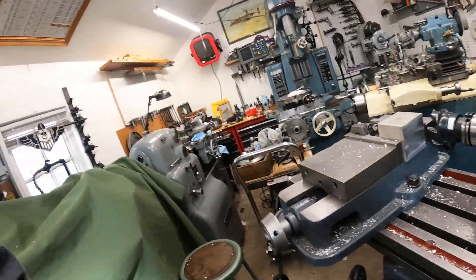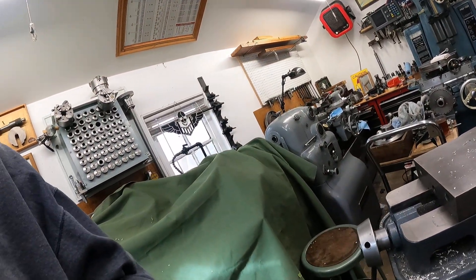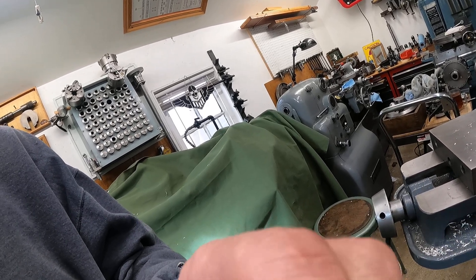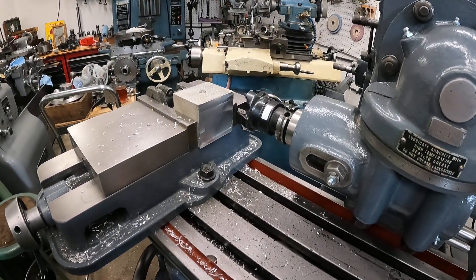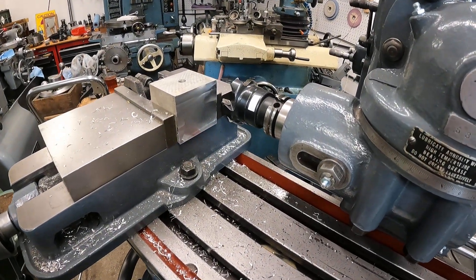Hold on, let me get you a front-row seat on the action. Running the machine more and more — let's get a little more quiet.